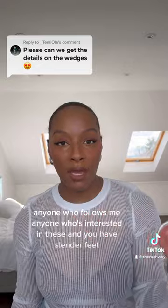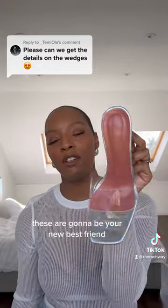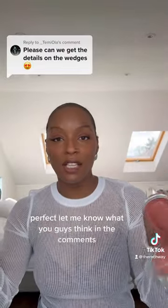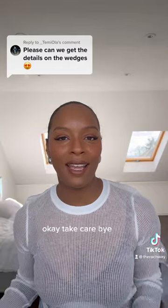But anyone who follows me, anyone who's interested in these and you have slender feet, these are going to be your new best friend. Let me know what you guys think in the comments. If you're interested, I will be happy to send you the links. Take care, bye.